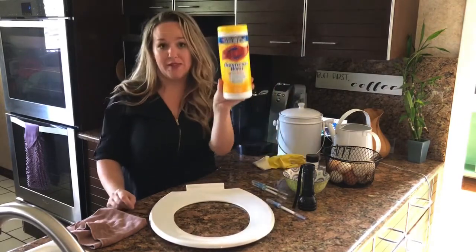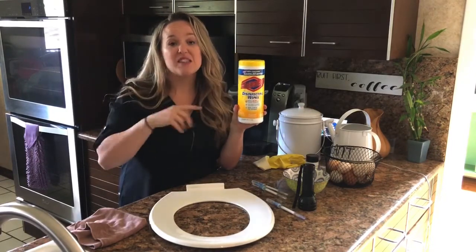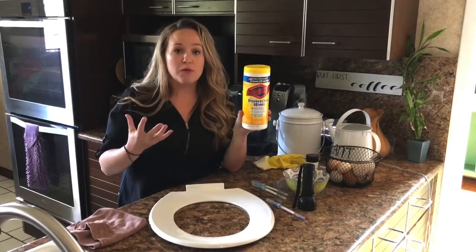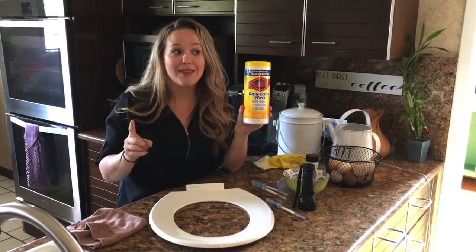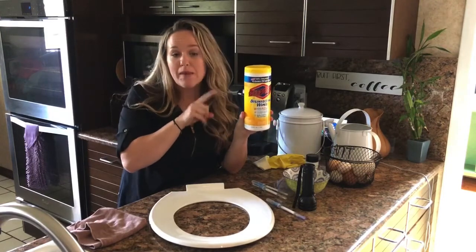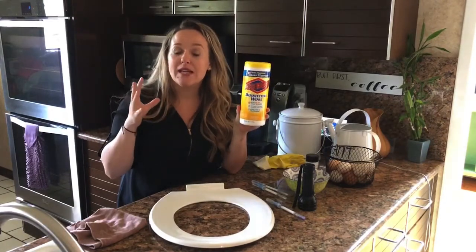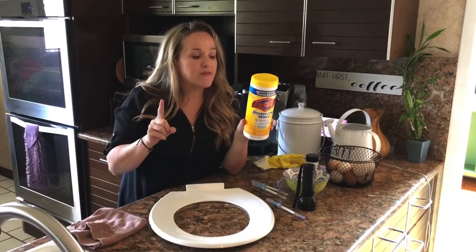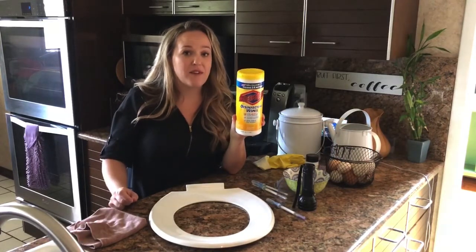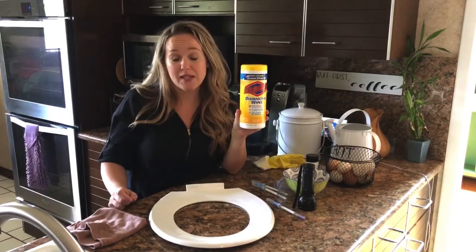Now you might be familiar with this product — these are disinfectant wipes. Before I met Norwex, and maybe you do too, I reached for this product whenever I had something really gross in my house. I felt comfortable thinking it was really cleaning for me because it says so right on the front. But if you read the back of your canister at home — and I challenge you to do so — it tells you all of the steps you need to follow for it to actually disinfect your surface. The one that always stands out to me is that it says you need to leave your surface visibly wet for four full minutes for it to actually disinfect, and that's a long time. I'm a busy mom of five and I do not have time to wait around for four minutes.